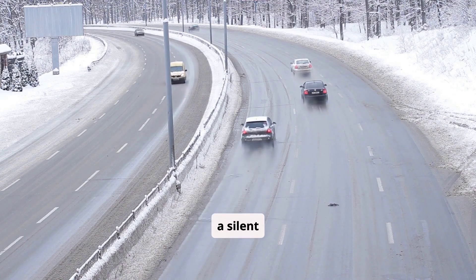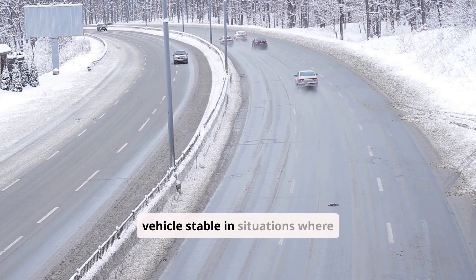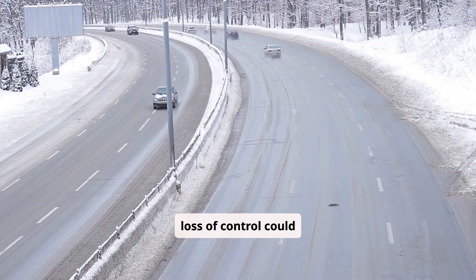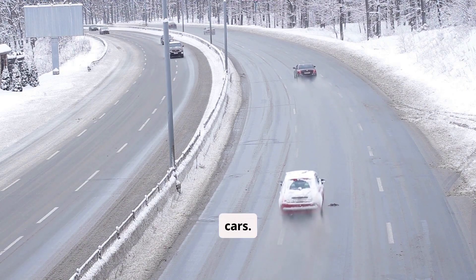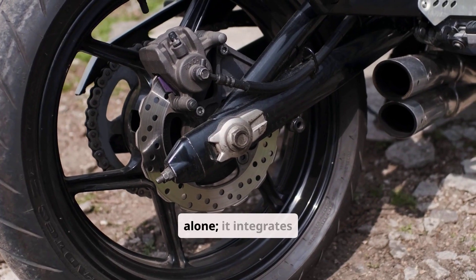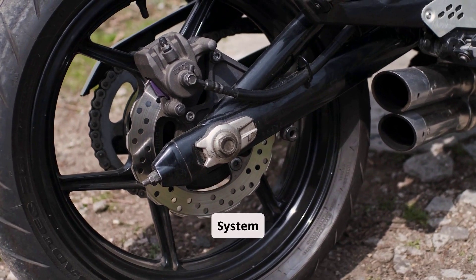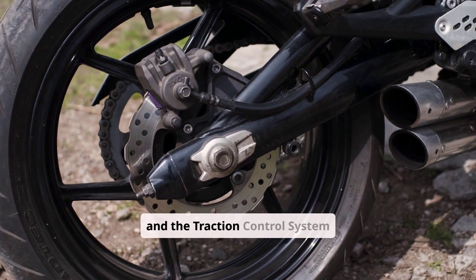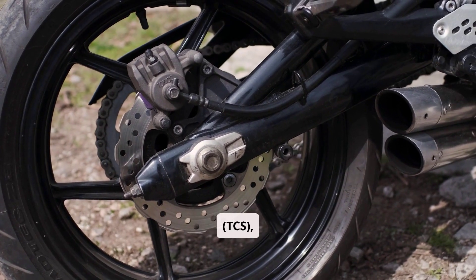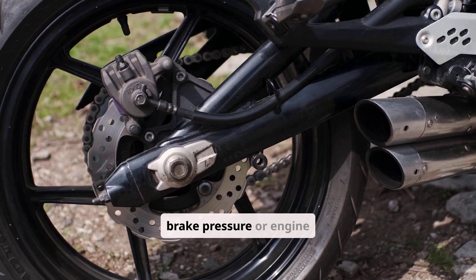It acts like a silent co-pilot, intervening only when needed to help keep the vehicle stable in situations where loss of control could occur. The term is used in Honda and Acura cars. VSA does not work alone — it integrates closely with the Anti-Lock Braking System, which prevents wheel lockup during hard braking, and the Traction Control System, which limits wheel spin during acceleration by modulating brake pressure or engine output.